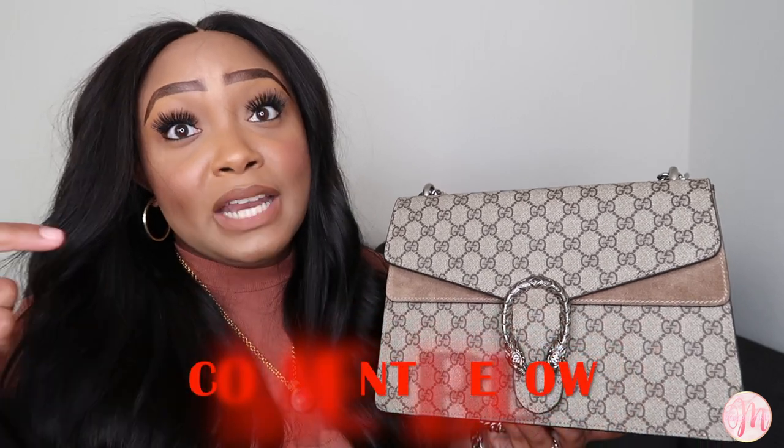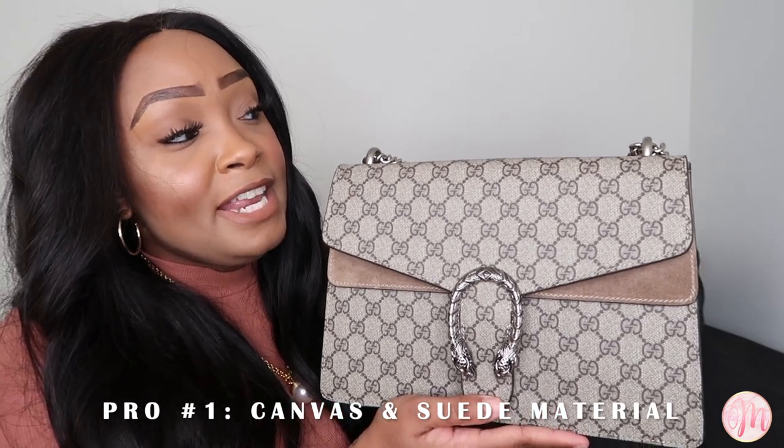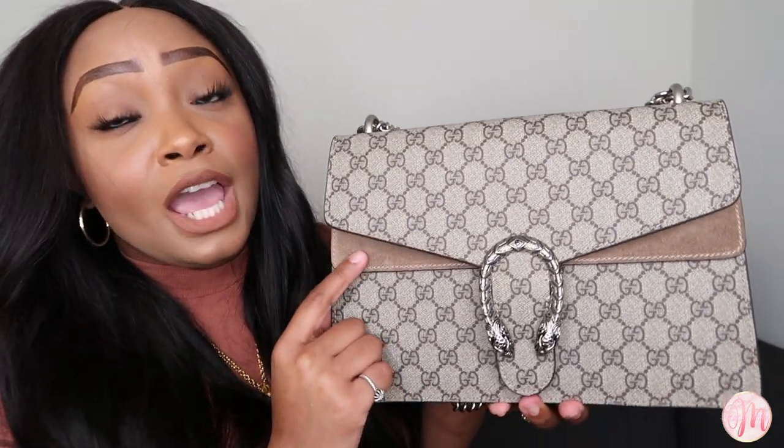I'm going to be telling you guys both my pros and cons on this bag. Starting off with the pros: I love the material. In my opinion, it is 95% canvas and 5% suede. Where you see the GG, this is all canvas, and I like canvas because I feel like it's stronger, you don't have to worry about water, and it's essentially scratch resistant. Knowing that the bag is 95% carefree, I really gravitate toward that because I don't have to baby it.